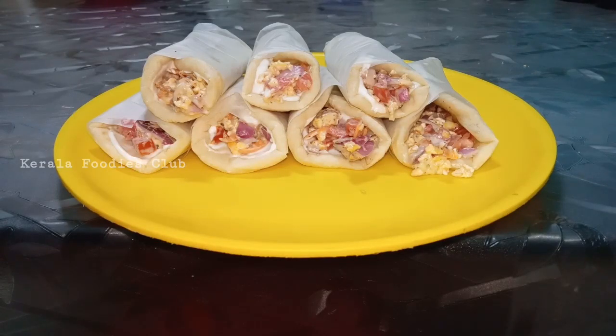Welcome to our Foodies Club. Good morning, everyone. Welcome to another cookbook video. It's official — this is the recipe of egg shawarma.